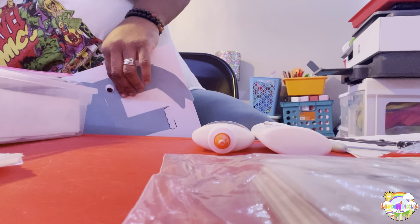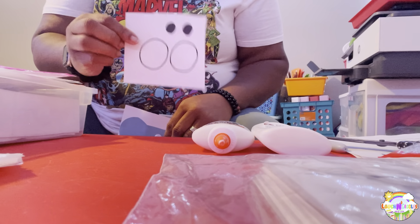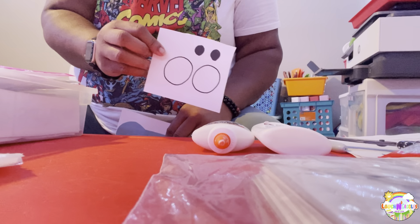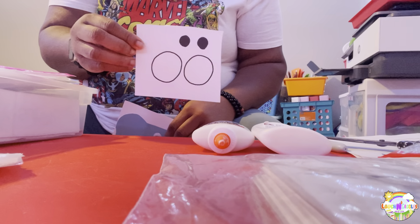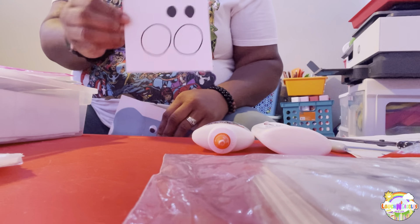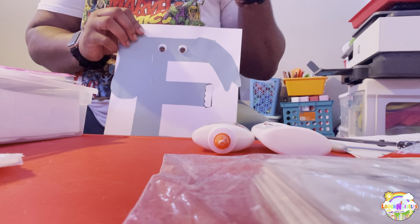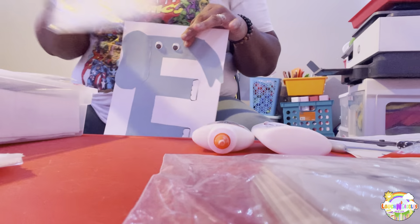I'm not going to do all of that extra cutting. Some of the items I just add to it — less stress, you know. So for the elephant eyeballs, I just put my little eyeballs on it — I stuck them on there instead of cutting out all that stuff. Got my eyeballs ready.